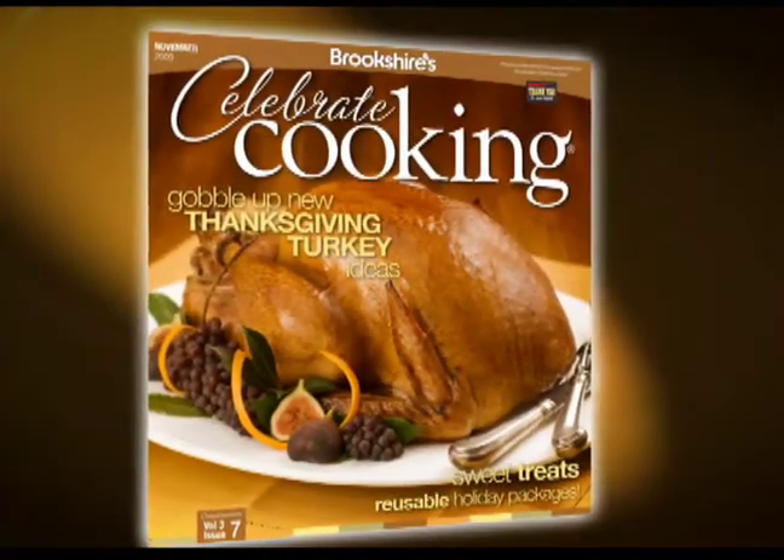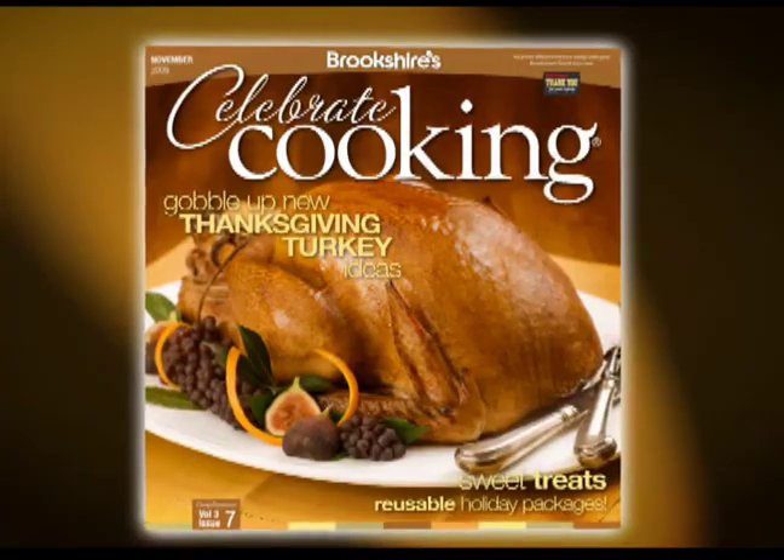Look for asparagus bundles in the November issue of Celebrate Cooking, available online and in all Berkshire stores.